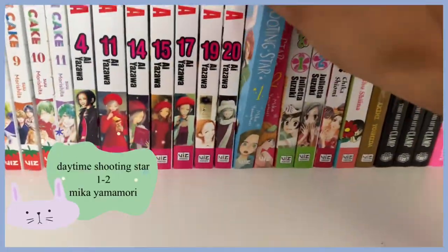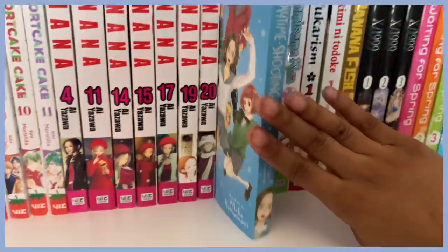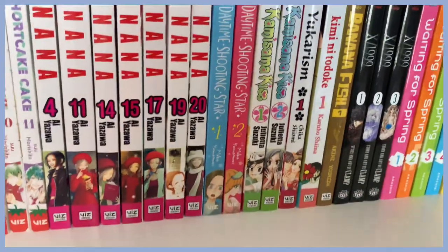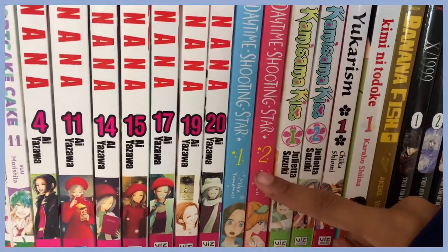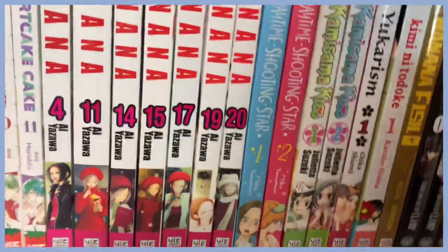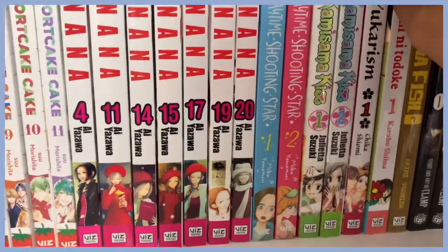Here I have Daytime Shooting Star. I'm not too crazy about this series yet — so far I've only read volume one. I'm going to give volume two a try, but I can't really say much about it because I'm just not hooked yet, so hopefully volume two will be different.